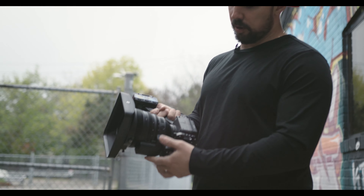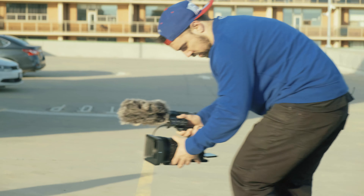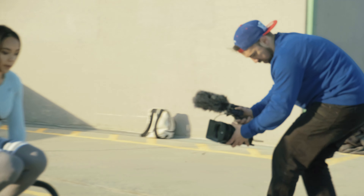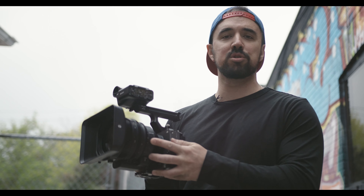One of the pros about this lens is that it's got a built-in servo zoom rocker right here, which you're able to zoom from 16 to 35. You can set the speed from high to low, or you can use the rocker on your FX3 to zoom it as well, instead of the one that's built into the actual lens.